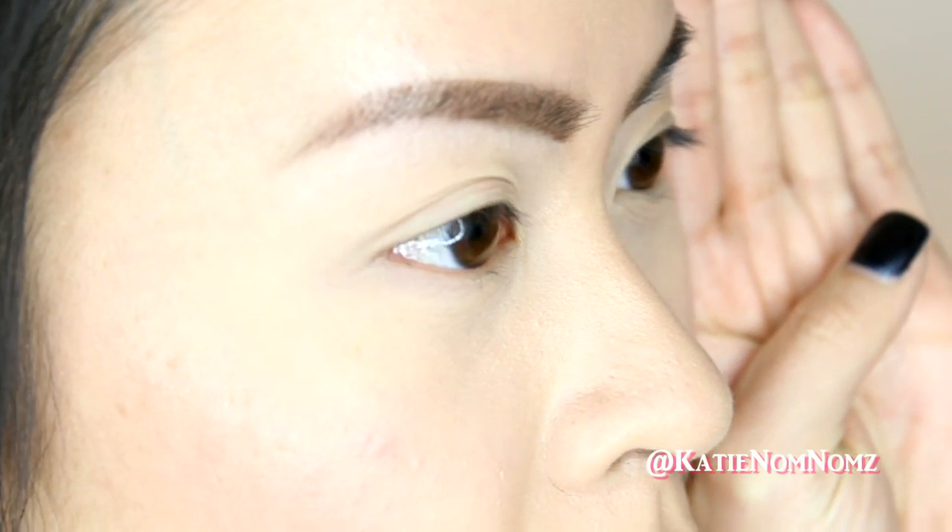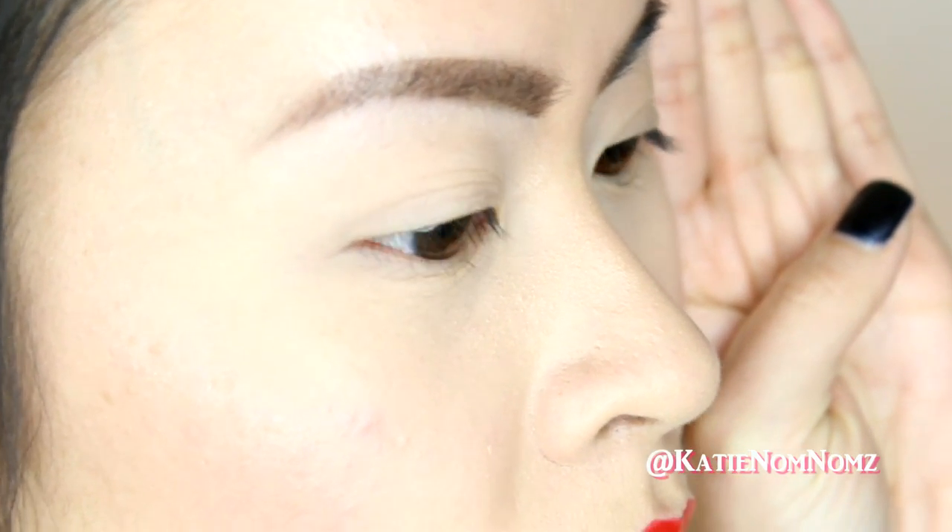So if you guys can see — I'm not sure if you can — but my lashes are pretty pathetic. They are really straight, they kind of point downward, so there's no real lift to them naturally. They're pathetic, so I'm hoping this mascara will really help with that. So I'll just do one eye.